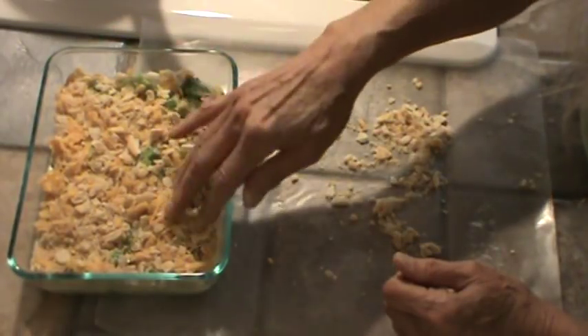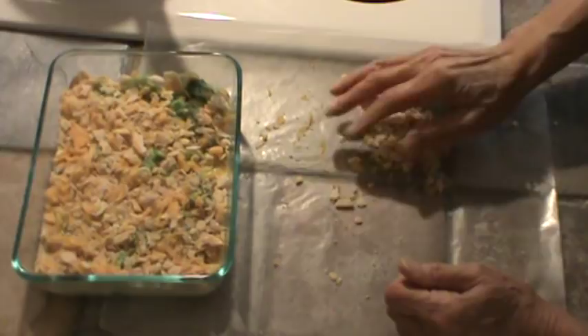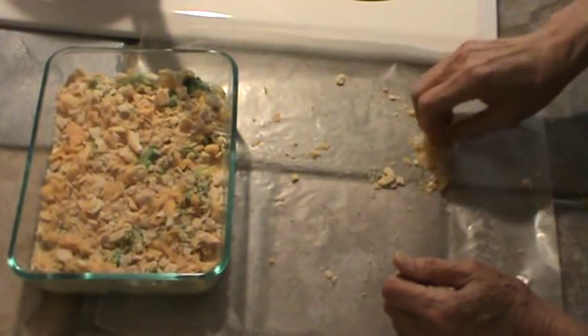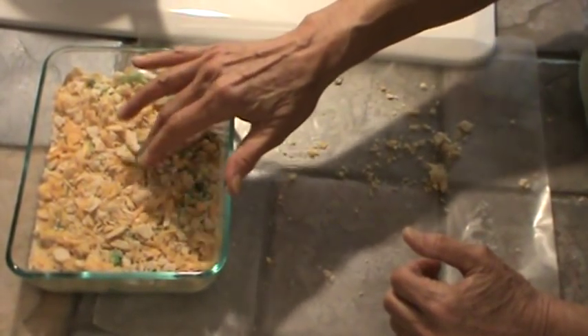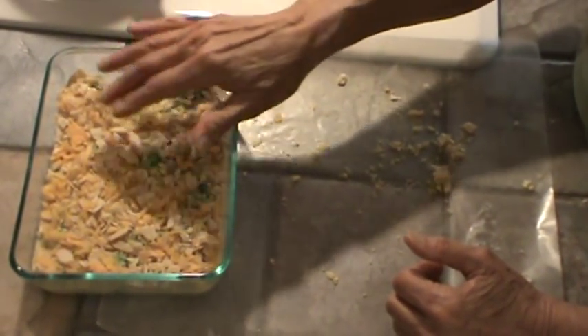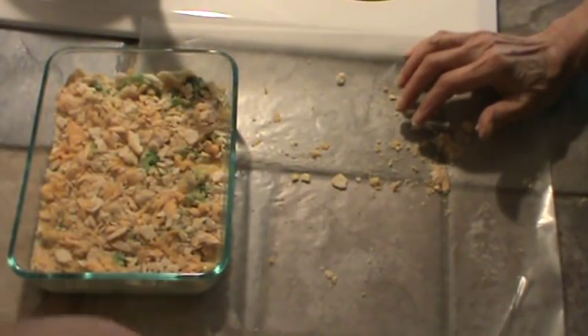The broccoli will finish cooking in the oven. Remember, the broccoli is very moist and has a lot of water to it, so this should work out just fine. Alright y'all, we will see y'all in about 20 minutes.